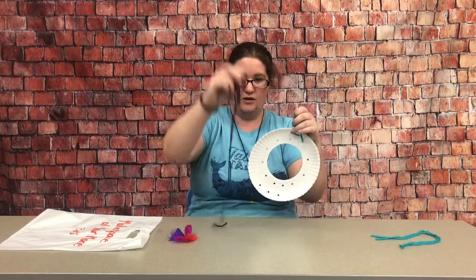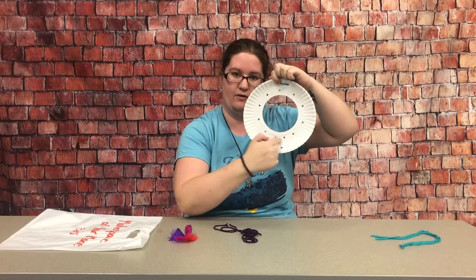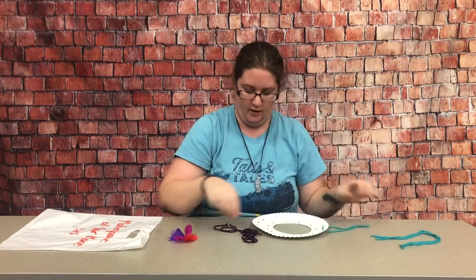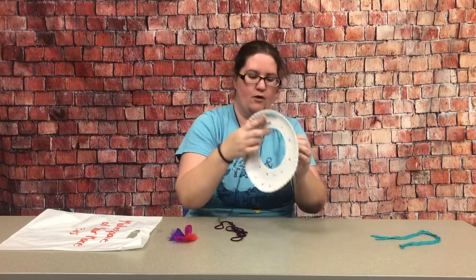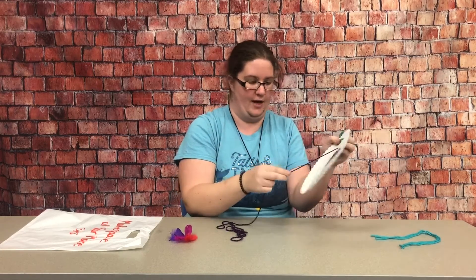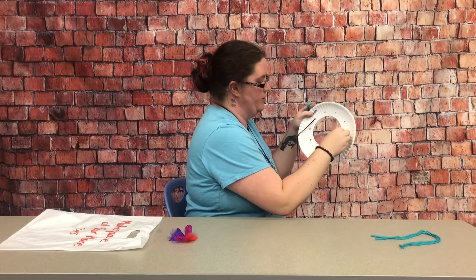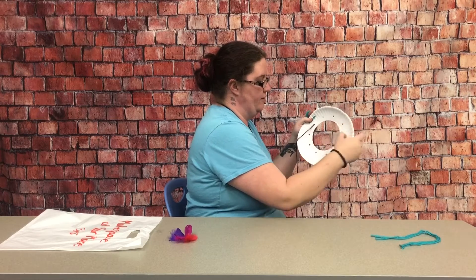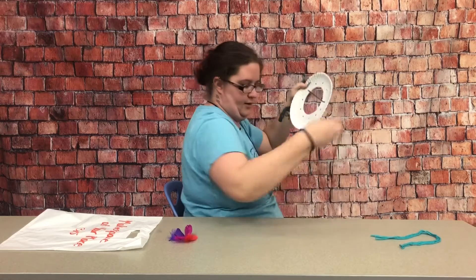The long string will be used for the holes that are arranged in a circle around the open space. To start, we're just going to put it through one hole and leave a little tail, hold that out of the way, take the other end, go across, and crisscross all over until we've filled up all of the holes and made a little design.